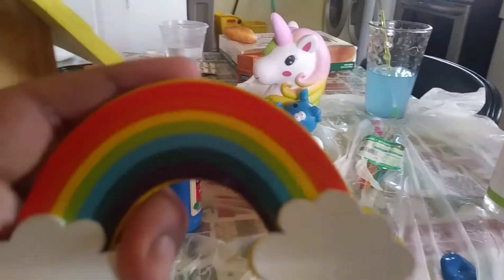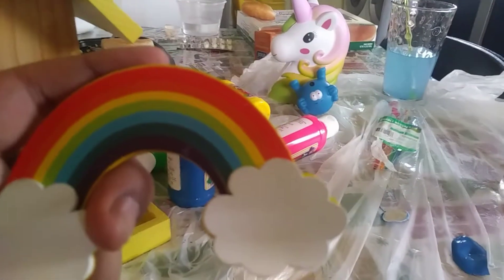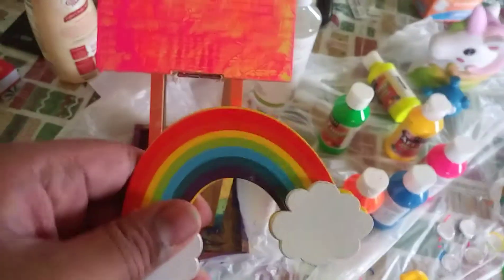No one's filming me so I'm going to have to cut the camera, do it, and then show you. Right now it's drying — I tried painting it in a rainbow like I said. It looks kind of crappy. And then when this dries I have to paint the bottom, and when that dries, glue this to the front.